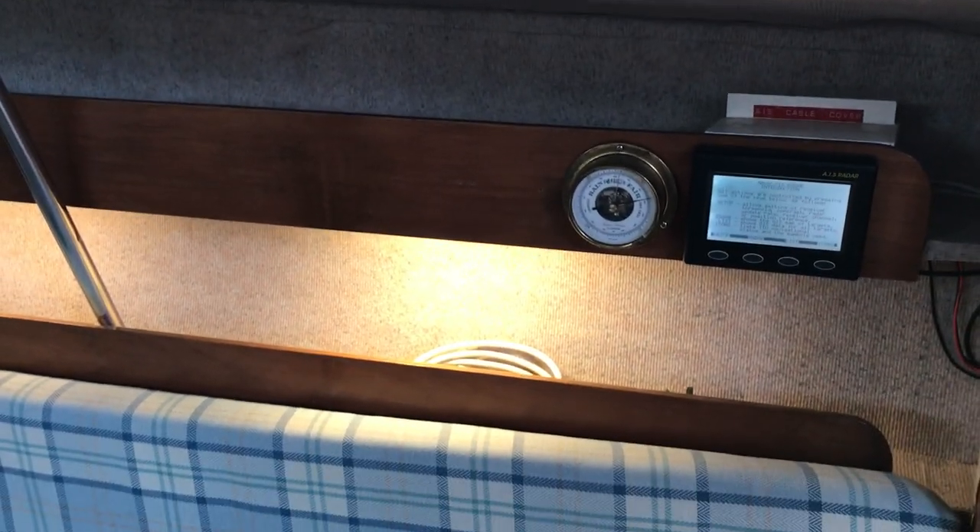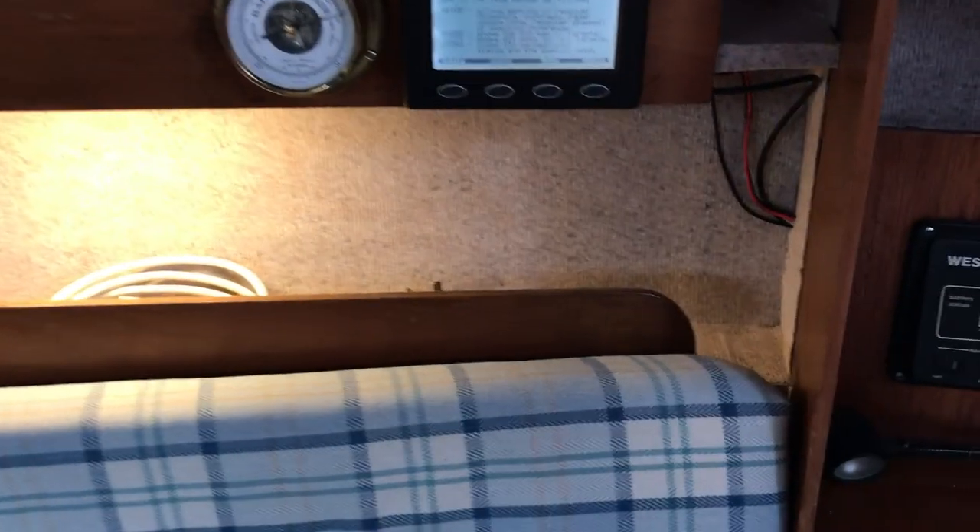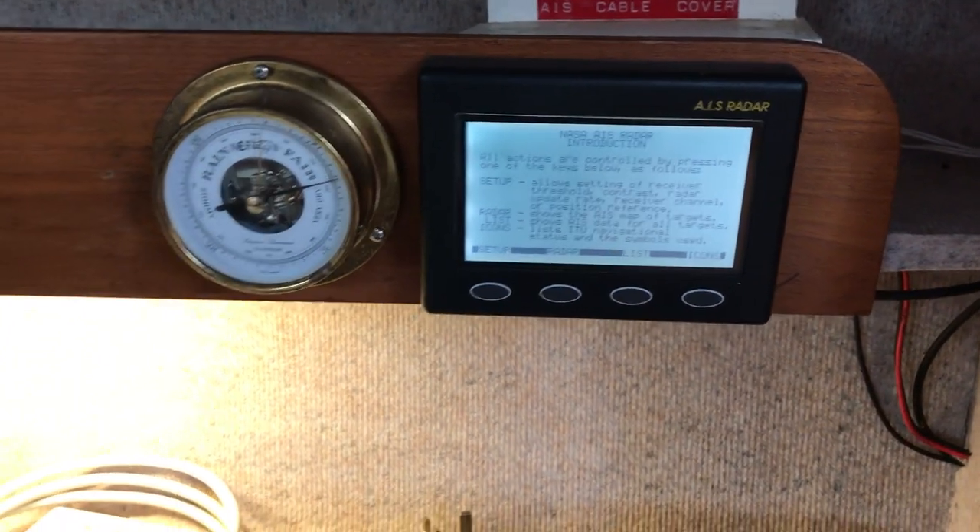You'll notice the whole interior of this boat has been lined with a grey carpet-type material — all new, nice and clean, light and airy, much better than the original headlining. Also on the starboard side we've got the AIS receiver and the barometer.